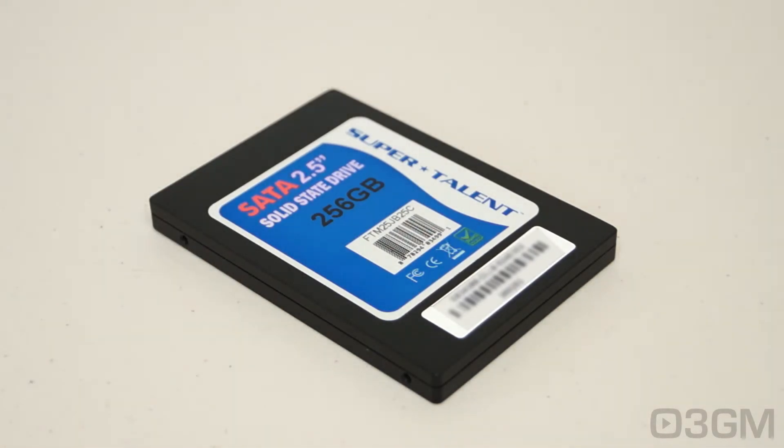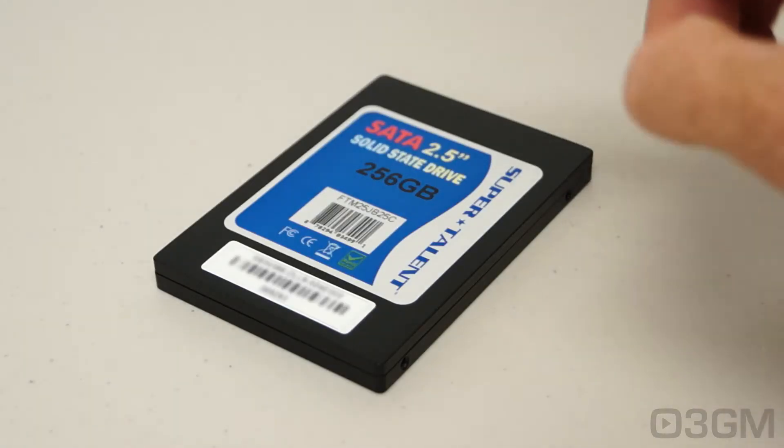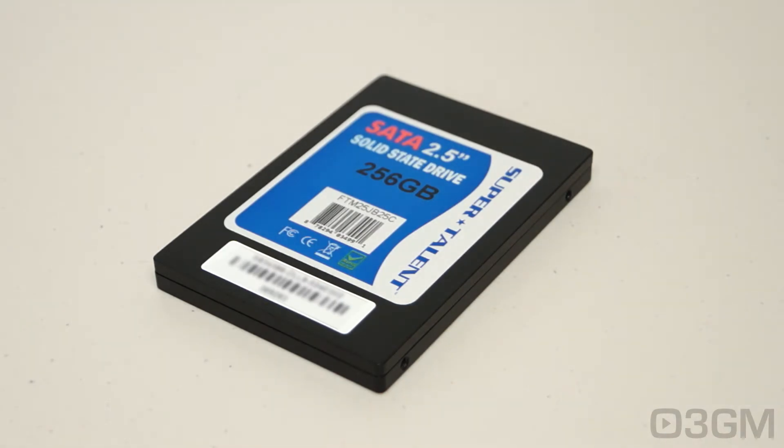As for the NAND flash on this, it comes in two different varieties — you can get the SLC or the MLC. SLC stands for single level cell and MLC is multi-level cell. It's super quick at 0.1 milliseconds, which most solid state drives are. Performance is excellent: the read speed is up to 480MB per second and the write speed is 400MB per second. I will be testing it a little later on and we'll see just how fast it actually is.